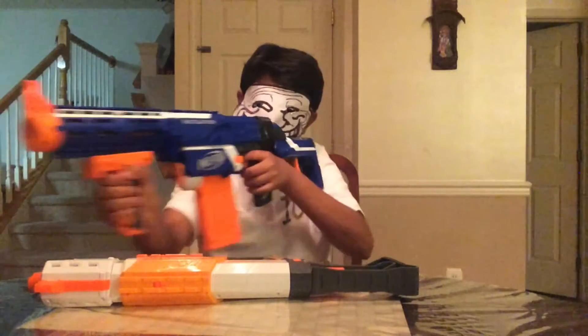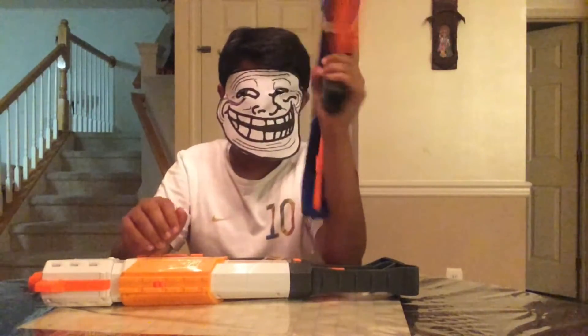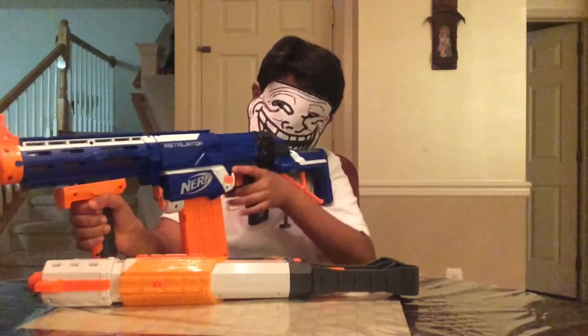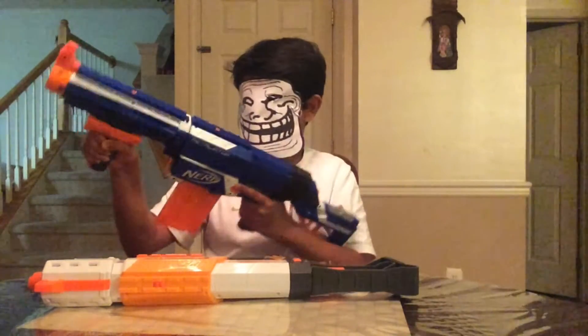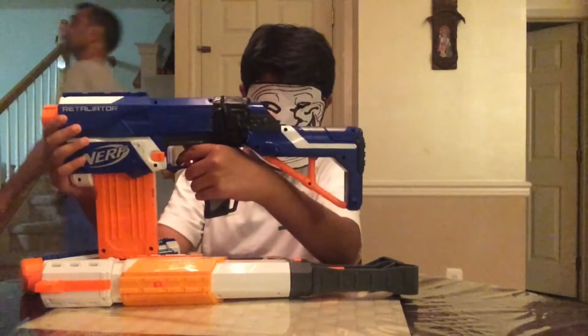The first one is the N-Strike Elite Retaliator. This gun came out in 2012 in the first wave of N-Strike Elite blasters, along with the Rampage and the Hailfire. Now this is pretty much an upgraded Recon, so it looks a lot like the Recon. And the blaster includes the normal blaster, as you can see here.